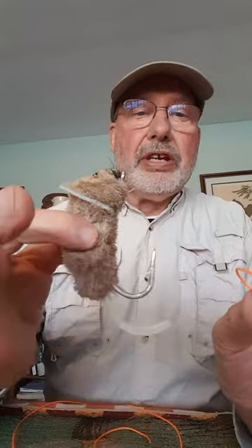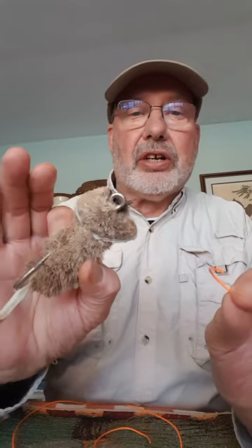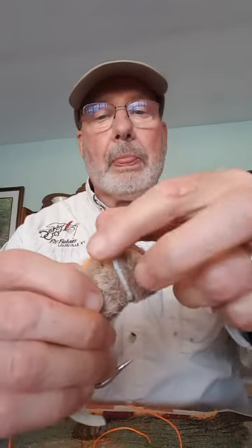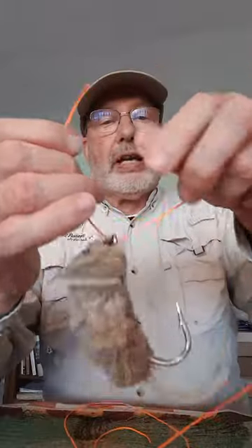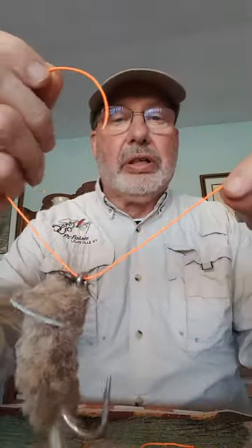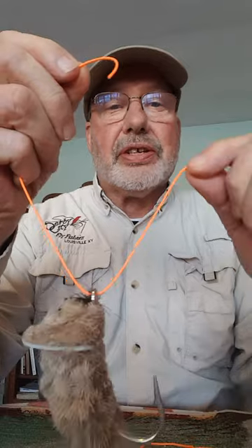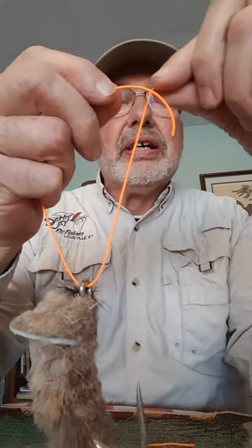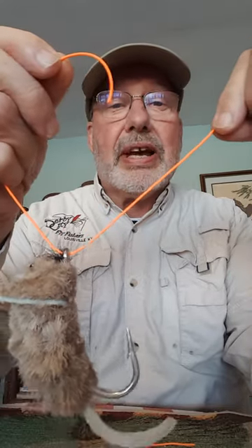I'm going to show you the original and correct way to tie Jack's knot — a super strong knot that you can tie in five seconds. I'm going to use this deer hair mouse tied on a 10-aught hook, using fly line for illustration purposes. You thread your hook with the line. You do not hold the hook, the fly, or the lure at all — that's one of the great advantages. This is a knot you can tie in about five seconds in the dark with cold hands.